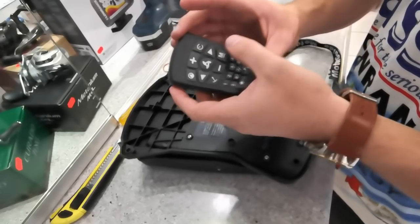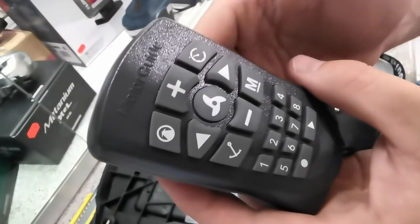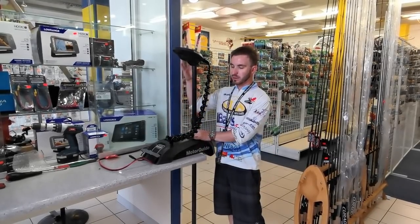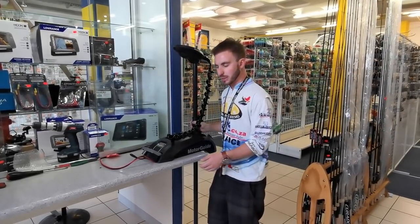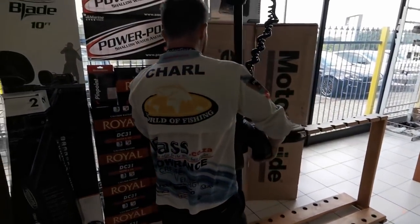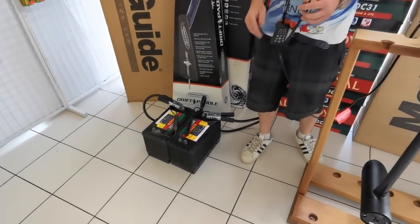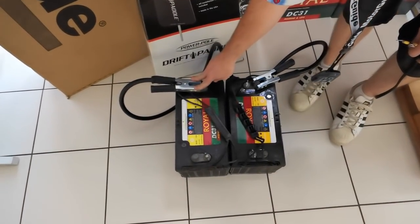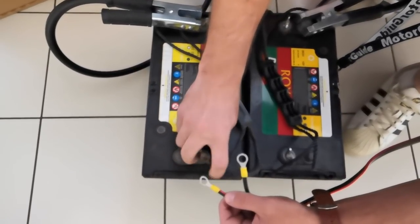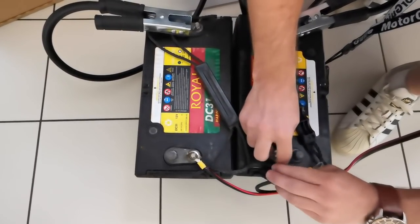Now we've got a powered foot pedal. The remote came with triple-A batteries pre-installed. You don't have to turn this on or turn this off — as soon as you press a button it powers on and then it'll speak to the actual XI5. Now that we've finished installing the pinpoint module and put the batteries in the foot pedal, I want to test it. I've got two Royal DC31 12V batteries connected positive to negative in series — this is a 24V motor. I'm going to connect power up to the XI5 — positive on there, and negative or ground onto the remaining negative.